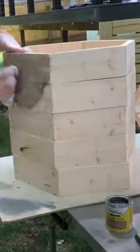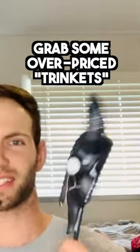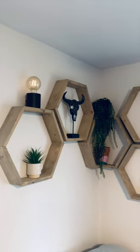Sand everything down with 120 grit, and then you can stain it if you want. Next, I installed these sawtooth picture hangers, used a laser level to get everything oriented, bought some overpriced trinkets, and here's a look at the final result.